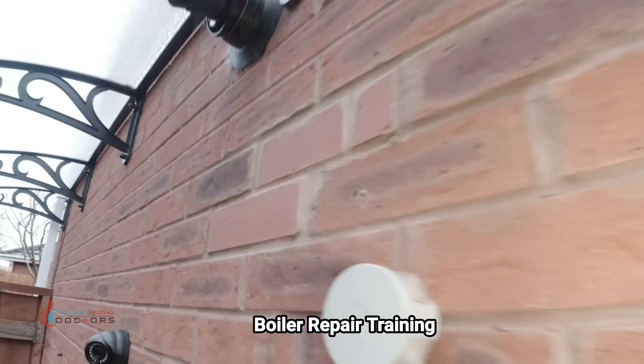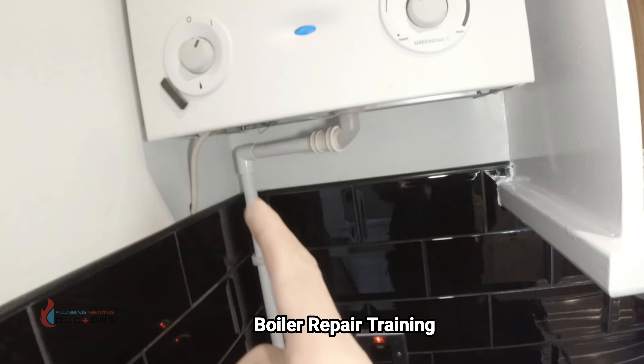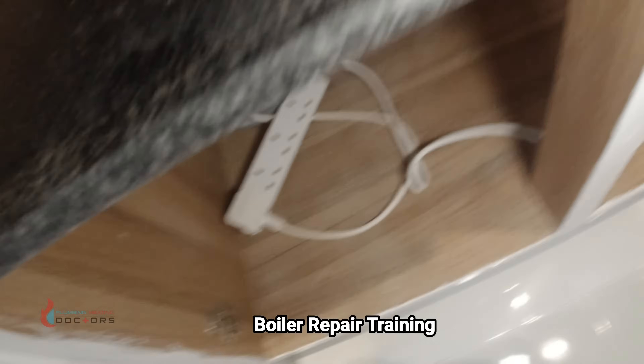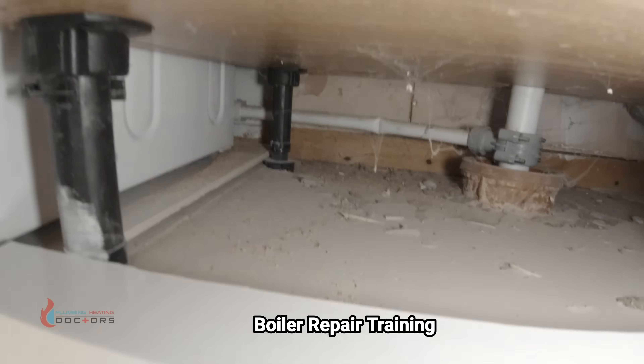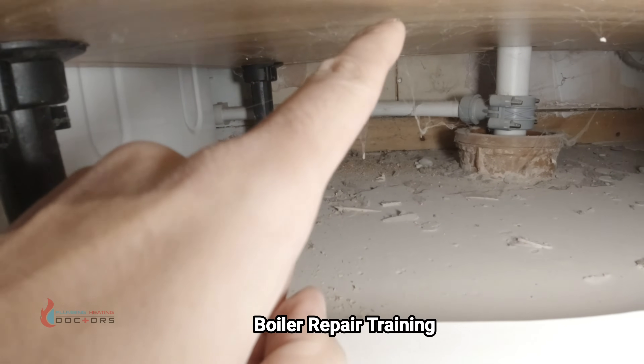That's a classic condensate blockage. There's no condensate pipe visible out here, so most likely it's running down behind this washing machine. And there it is — there's the condensate pipe right there. You can see it's got a little kink in it, which isn't helping.